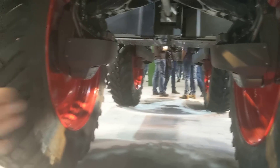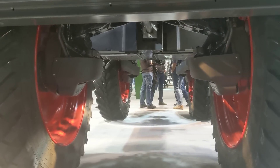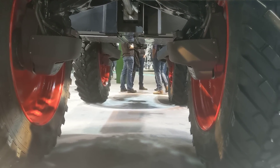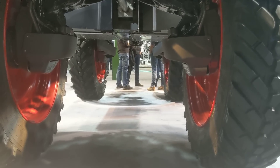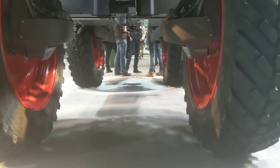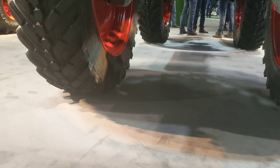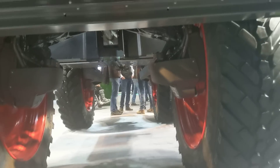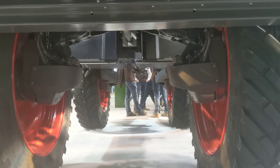Now we can obviously widen the track — how wide can we go? In Europe it goes from 1 meter 80 to 2.25 meters wide. That works out to about seven and a half to eight feet, give or take.